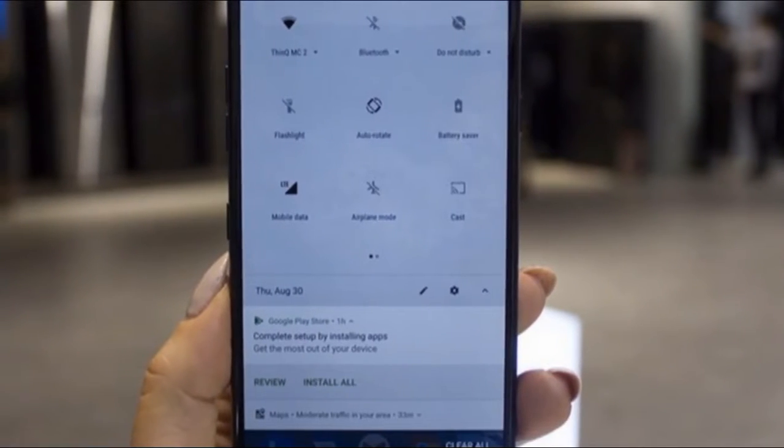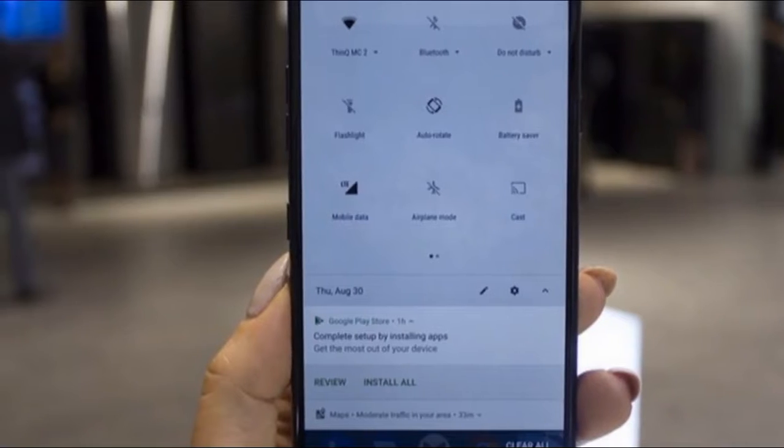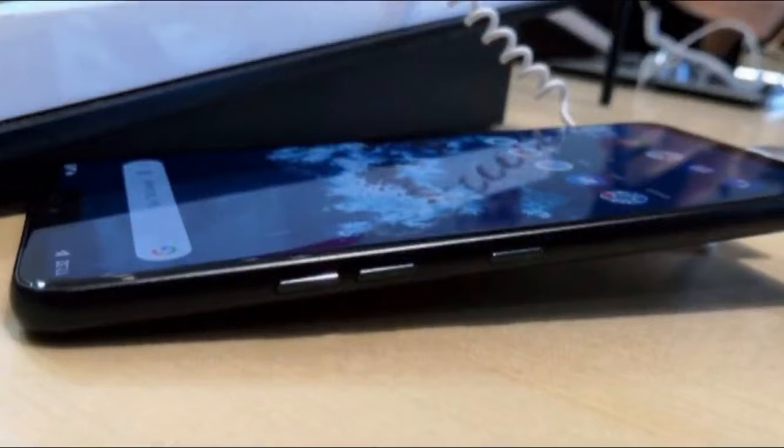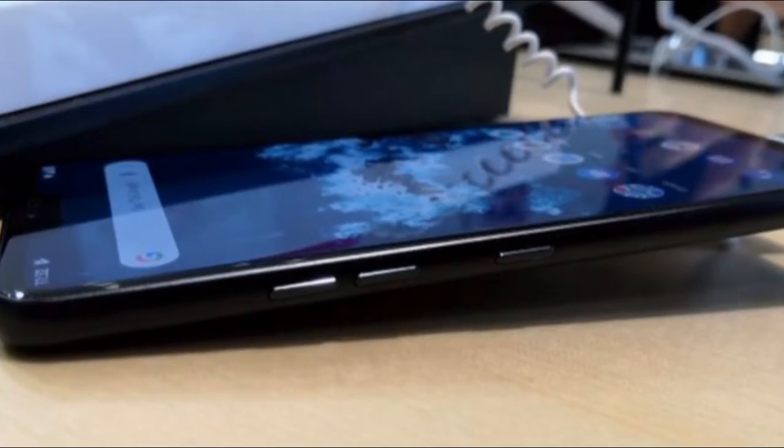The sides of the LG G7 One are populated by volume controls and a power button, and the bottom of the device has a USB-C slot, a 3.5mm jack — something we are still pleased about — and a speaker grill.